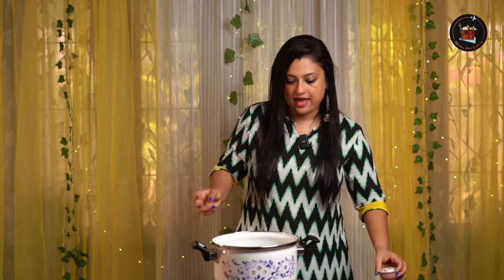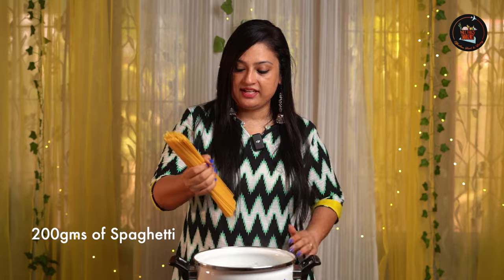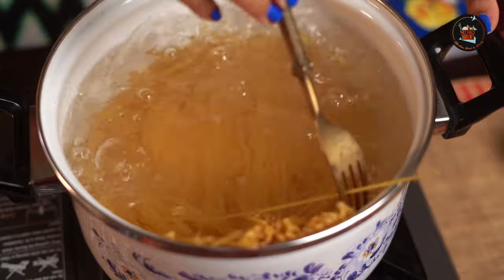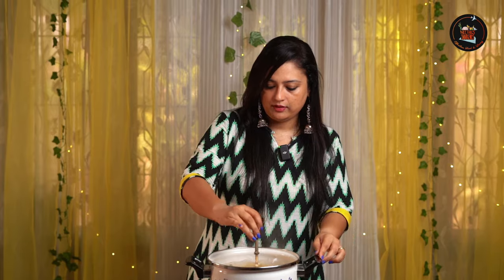Let's start with the spaghetti — add some salt and let's wait for the water to bubble up. The water has come to a nice boil, let's add the spaghetti. This takes roughly about 9 to 11 minutes, but keep an eye on it.